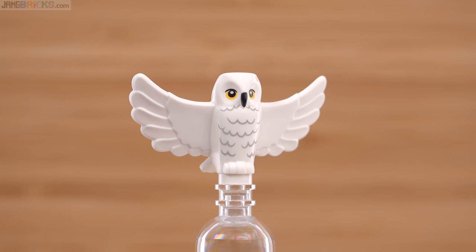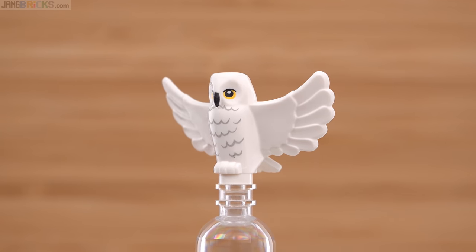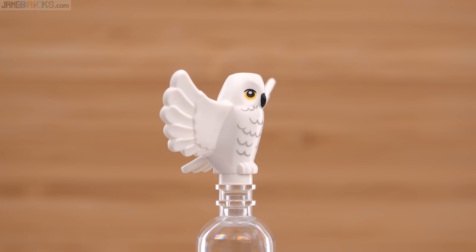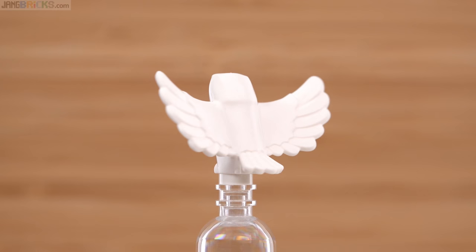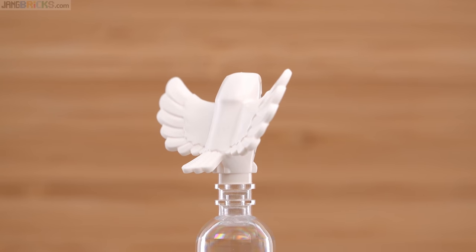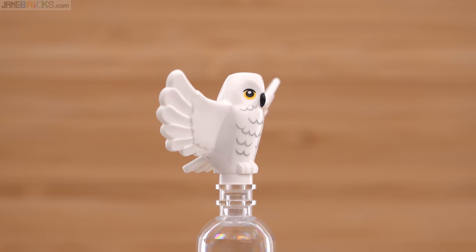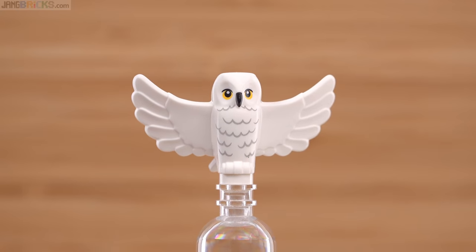Last but not least, here's Hedwig with wings spread. This is a nice mold — a single piece of plastic with a print on it, but it looks pretty nice. I like the shaping — it's fairly complex, not too flat. The way they did the wings has some extra compounding in there, and they don't have any sharp edges because of the way they did it. I think it's just generally a good design, and it still perches just fine.